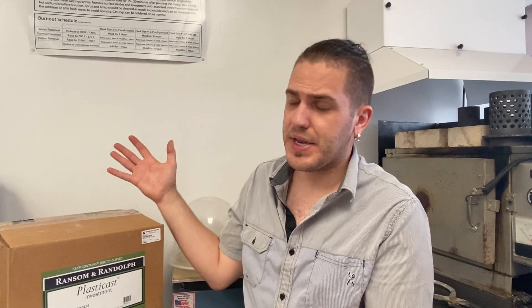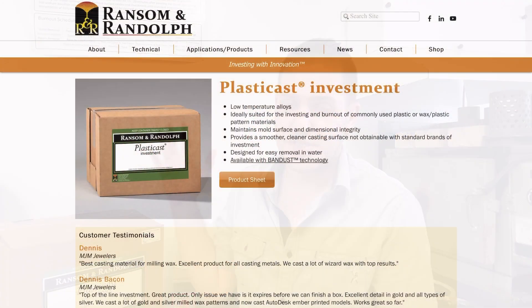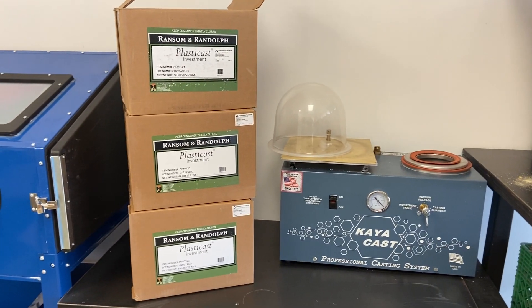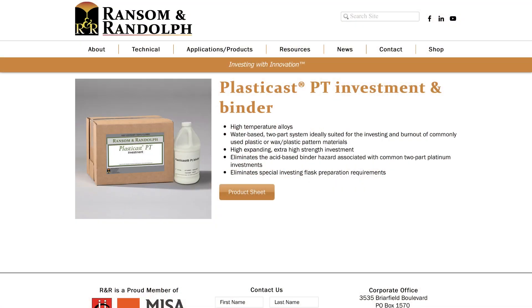And then of course there is our favorite one, PlastiCast, which is specifically designed for working with wax plastics or just plastics. This is the one we've transitioned to — we use it for everything, including waxes. It's a great overall material. You'll also notice they have PT versions, which is the phosphate bonded one. It's basically the same, but with an additive bottle that comes with the box, and the price is about four times as much. It's designed specifically for working with platinum, palladium, stainless, and titanium — the really high heat stuff.